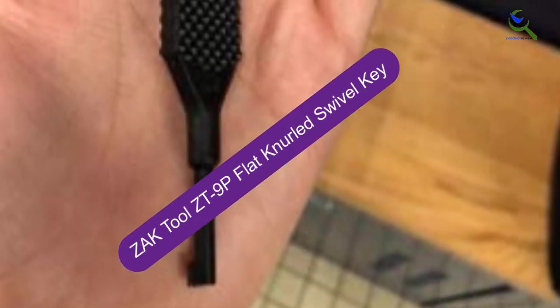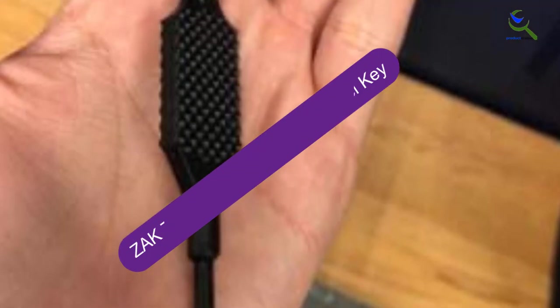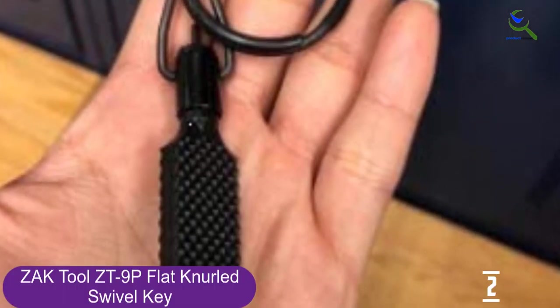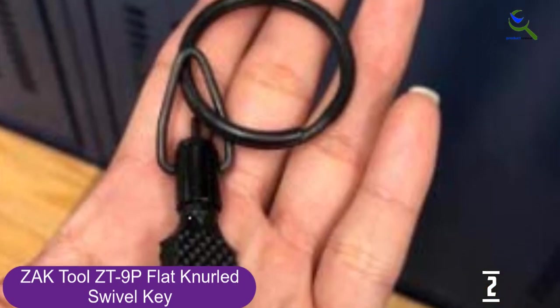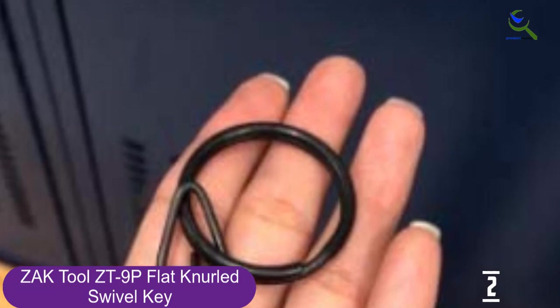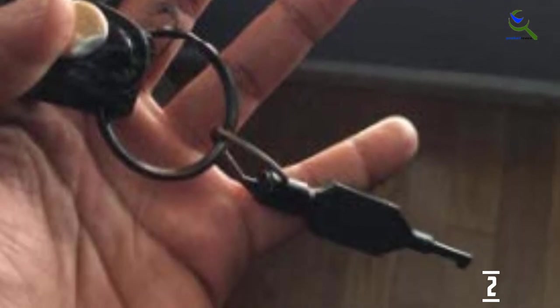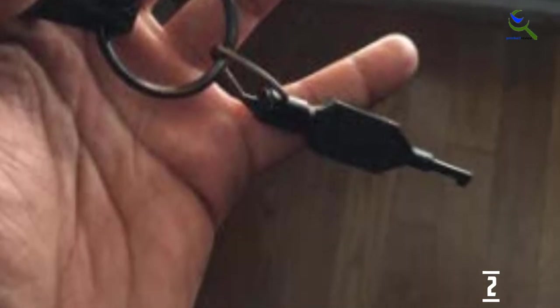At number 2, we have the Zach Tool ZT-9 P-Flat Knurled Swivel Key. This black key will make opening handcuffs seem pretty easy thanks to the sturdy construction. It is suitable for most standard handcuffs and is very simple but very practical. The key comes with a knurled swivel end for easy attachment to ring holders and other accessories and doesn't occupy too much space — in fact, it's amongst the smallest handcuff keys on the market. Despite its lightweight, the accessory is strong and resistant to breaking, bending, chipping, fading, corrosion, and rust.